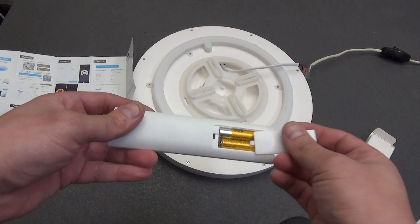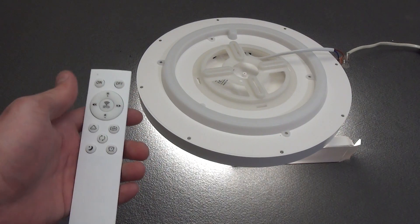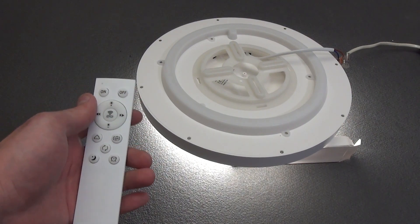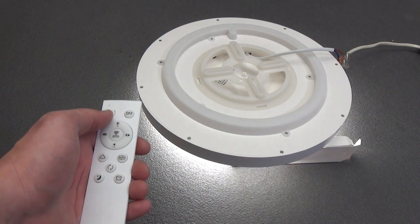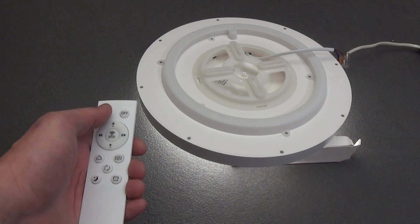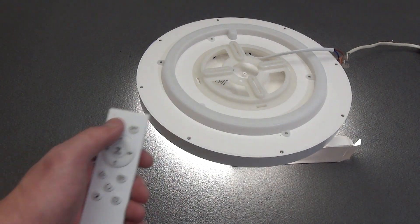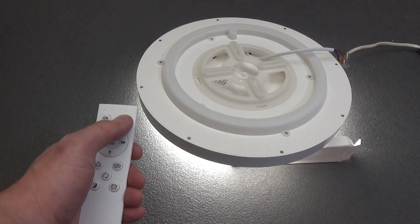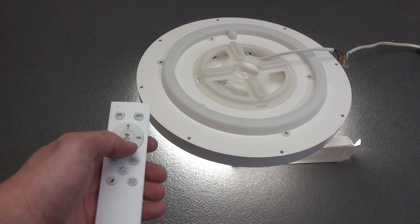The remote control is quite light. To operate, you need to install two AAA batteries. The remote control itself has 12 buttons for control and connection. The ON button turns on the lighting, the OFF button turns it off. To connect this remote control to a smart lamp, after turning on the lighting, hold the ON button for 10 seconds until the lamp blinks once. To remove the remote control, hold the OFF button for more than 10 seconds.